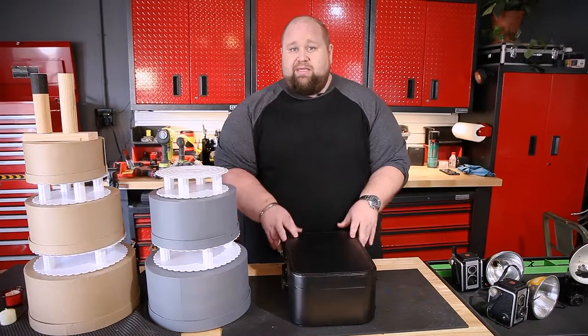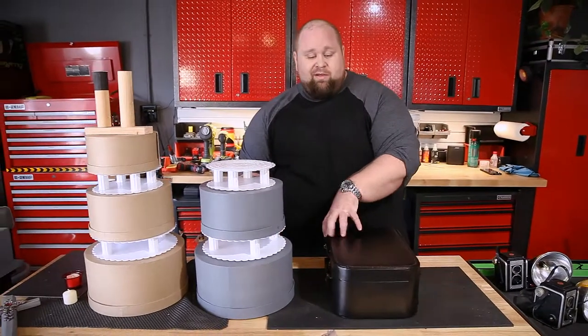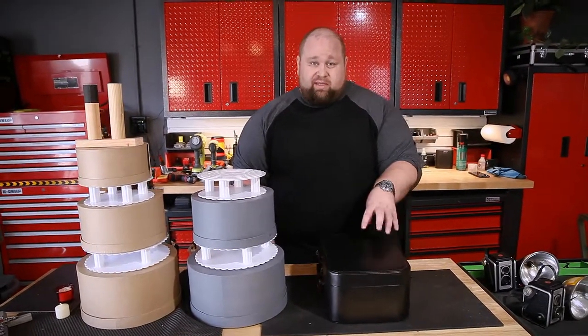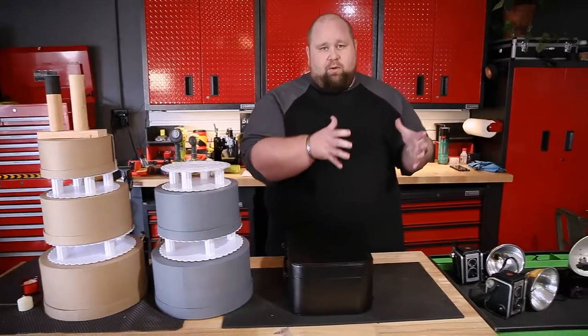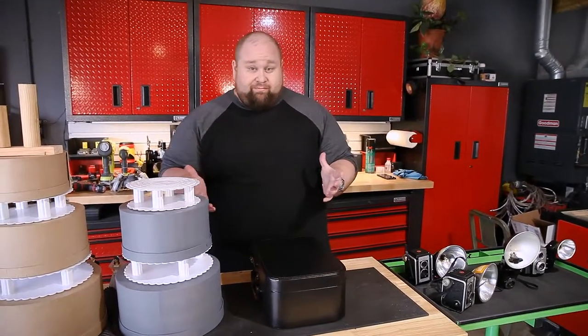This is an actual vintage case, kind of a butterscotch color that we converted to brown. And then we're going to age this to make it look like it's been worn. So to take something old, make it look new, just to make it look old again — that's props for you.